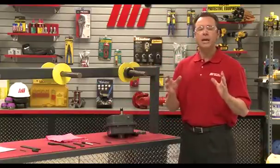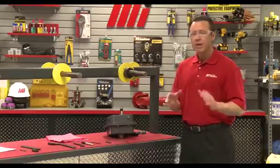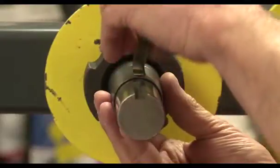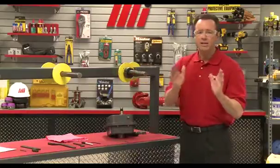Next we want to install the TA bushing as close to the head shaft bearing as possible and install the key, in order to increase the life of our equipment. I've got my key right here — I want to make sure that goes in there. That's set down nice and good.